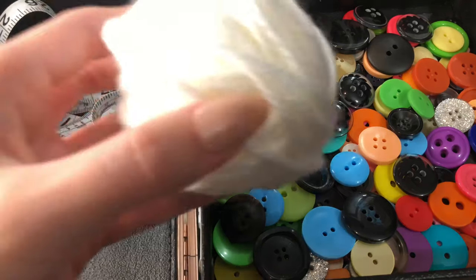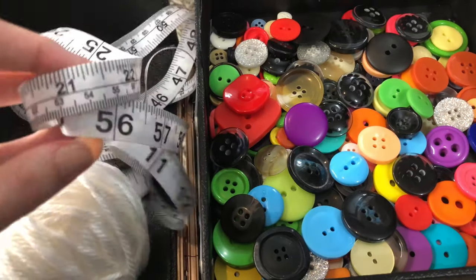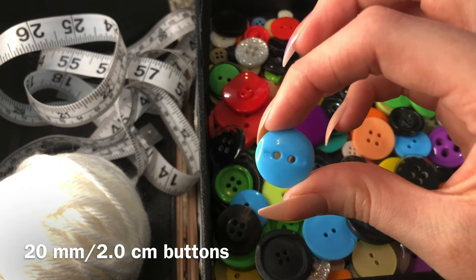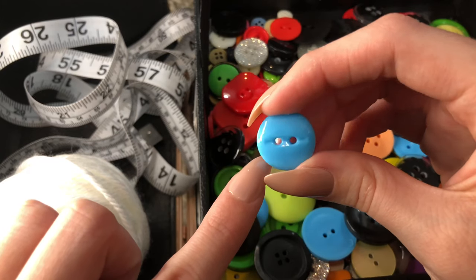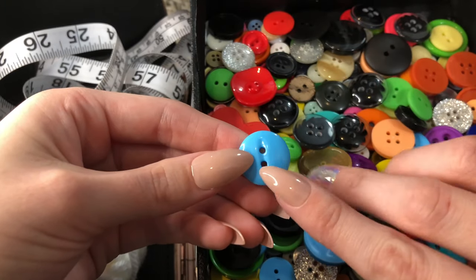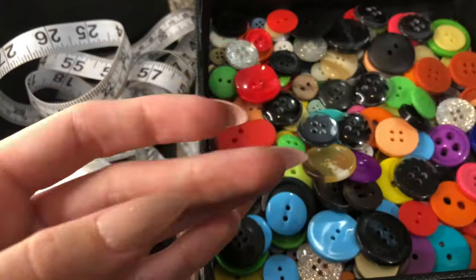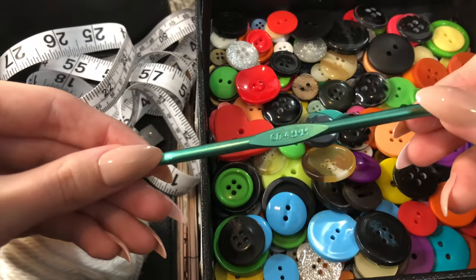For this project you're going to need some yarn, preferably 100% cotton. I'm using scrap yarn, some measuring tape, and buttons. I recommend that the smallest size you go is 20 millimeters or 2 centimeters — no smaller. You can obviously go bigger if you want. You'll also need some scissors, some thread, a threading needle, and a crochet hook.